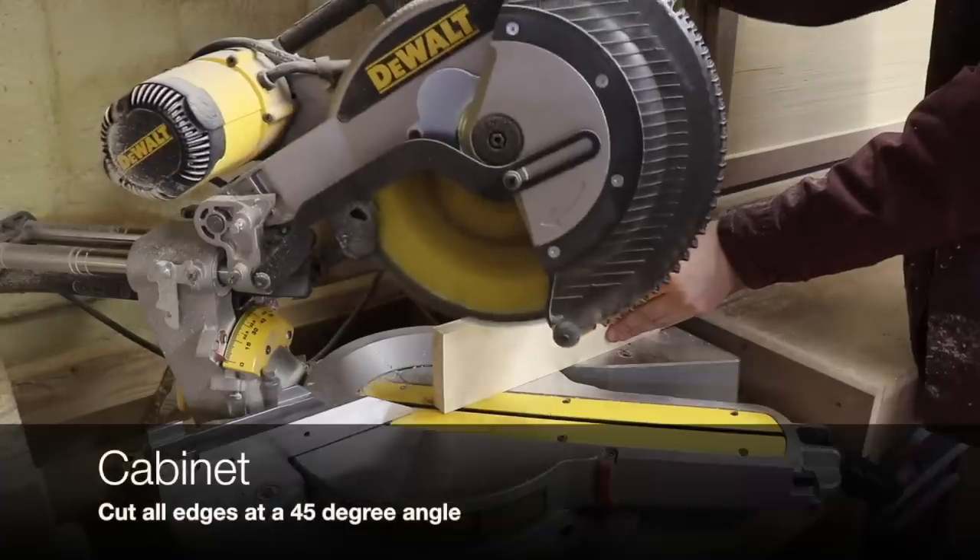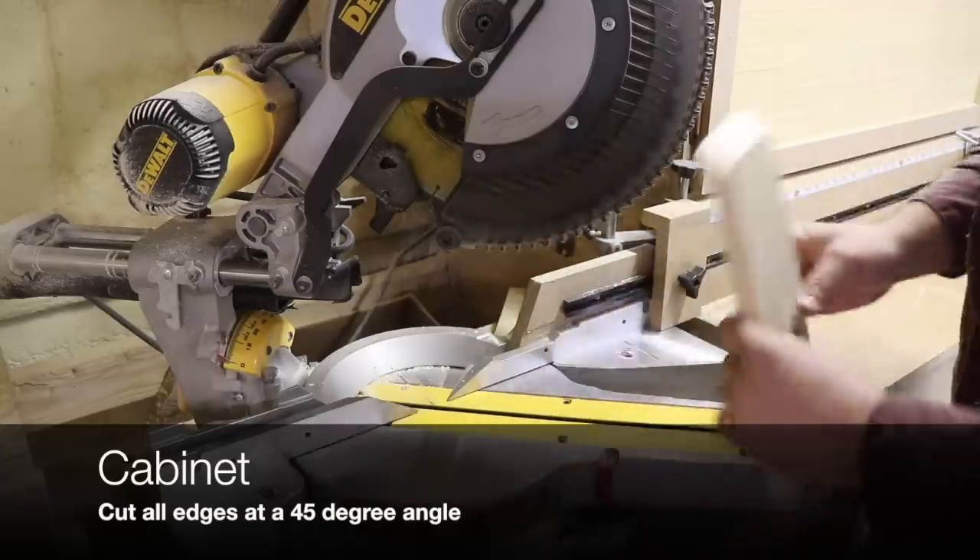Then you want to bring them back over to the miter saw and cut 45-degree angles on all of the edges.